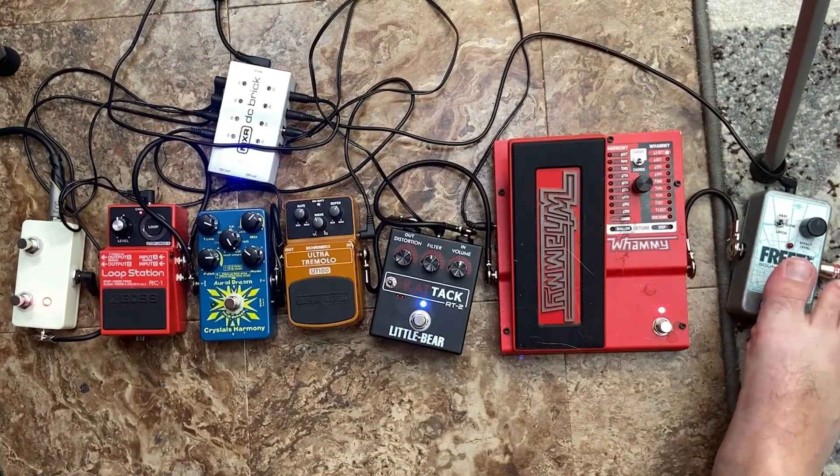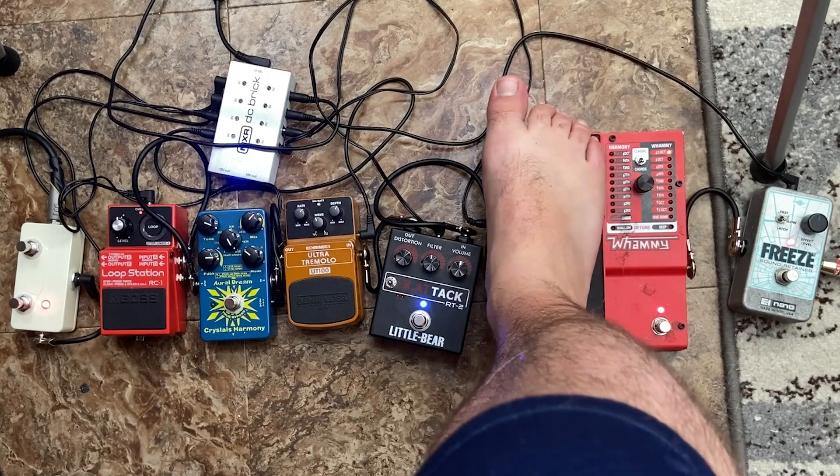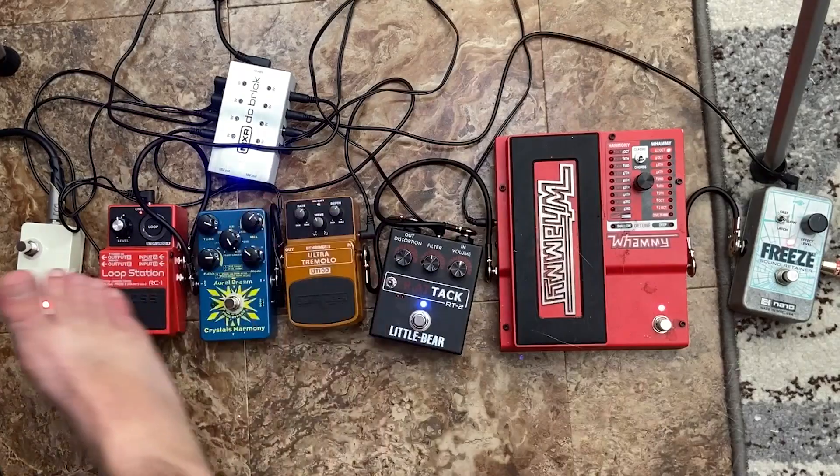Super cool. Now, the way I like using these two pedals together is I'll play something into the Freeze — so I'll just do a quick little E power chord — and then I'll turn the Whammy on and bend it to whatever. As you can see, you have this awesome sound that you don't even have to manipulate by playing guitar.